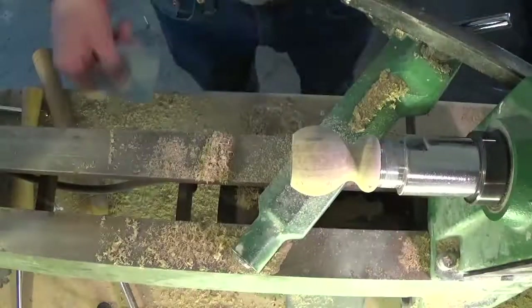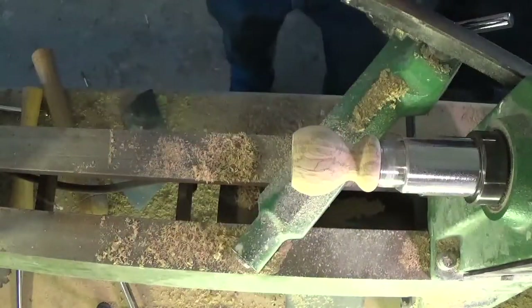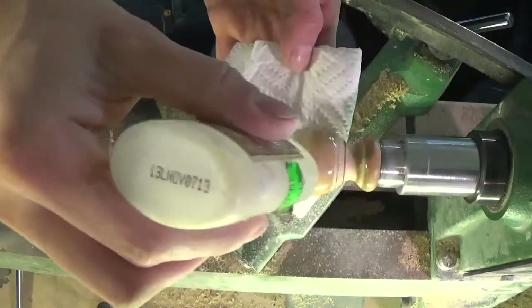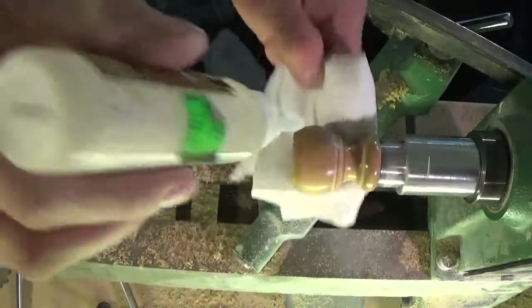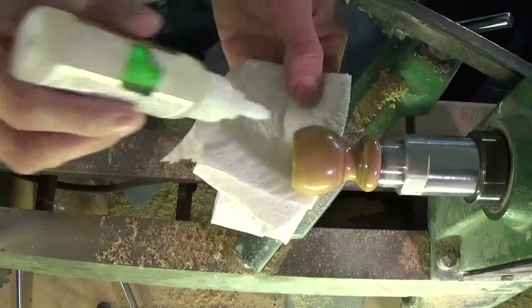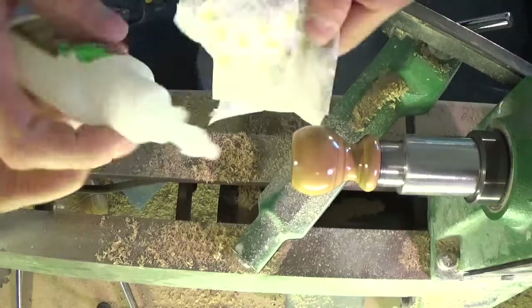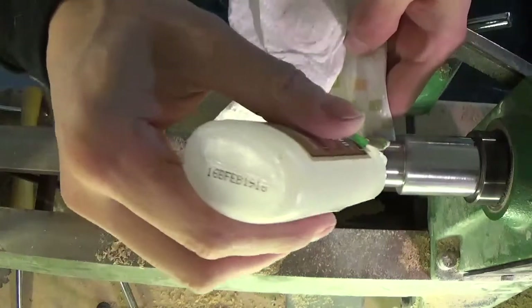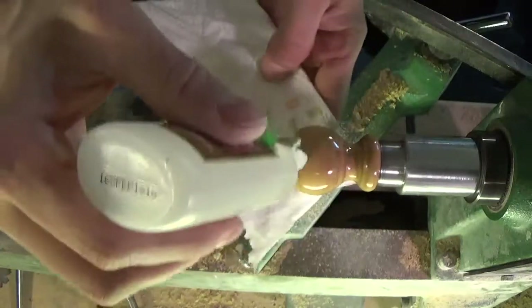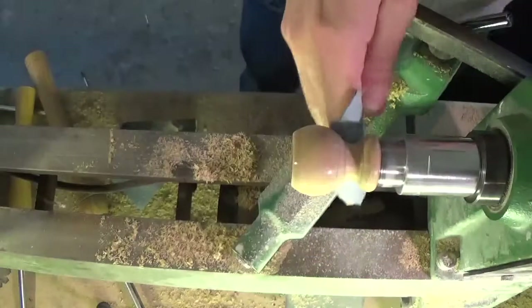I sand the wood with increasing grits of sandpaper until there are no more visible scratch marks. Next I apply several layers of CA glue using a paper towel. I sand the finish with 400-grit sandpaper to smooth out any uneven areas.